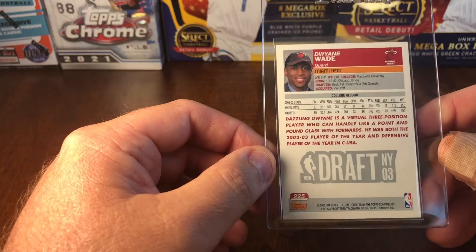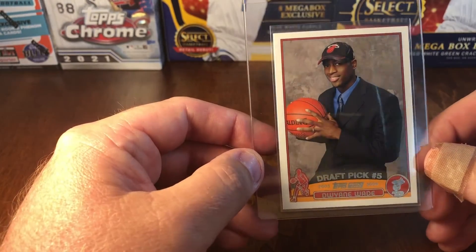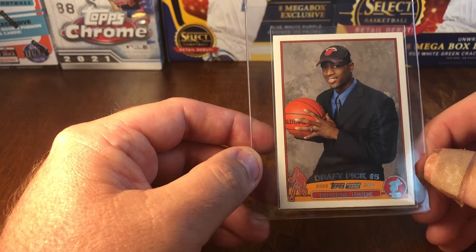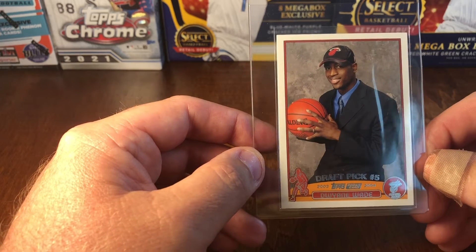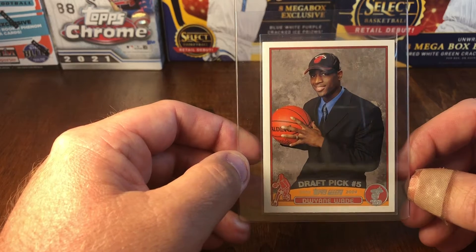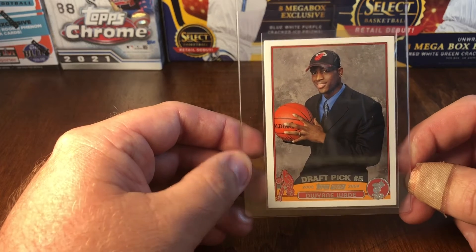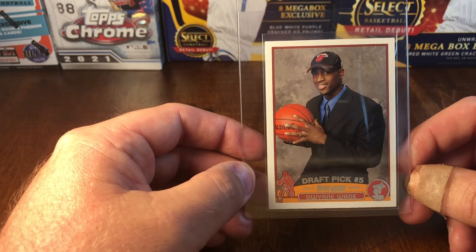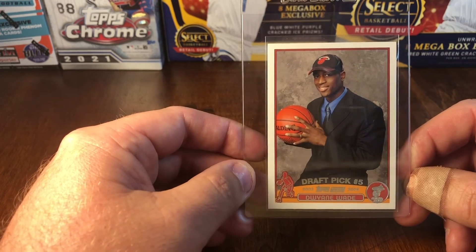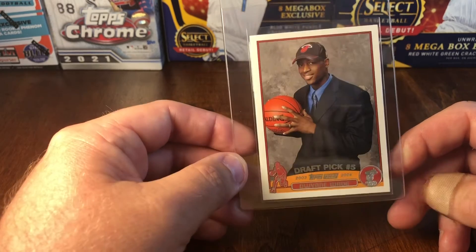I've looked over this card with a magnifying glass. I picked it up a few weeks back at a nearby LCS for $25, which I thought was a great deal. It was in a one-touch holder. I would never send a card in if I didn't think it had the potential to be a 10, and if I had to put money on it, my money would be that this one comes back a 10.